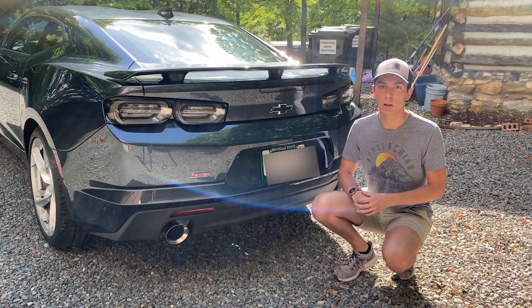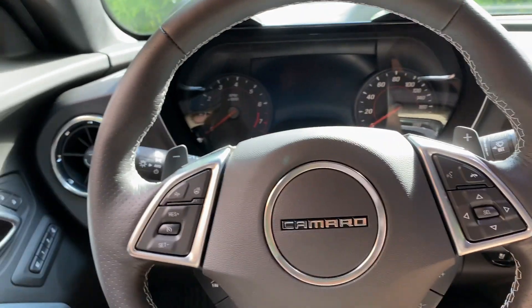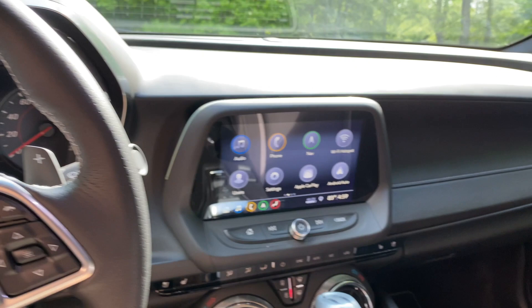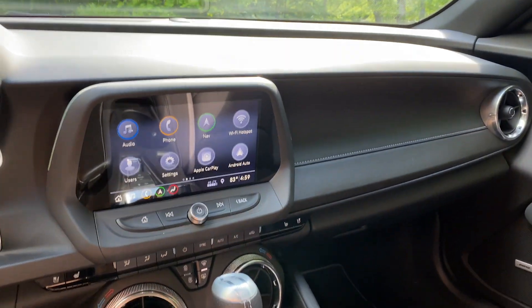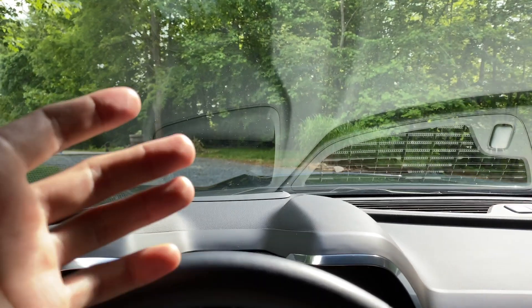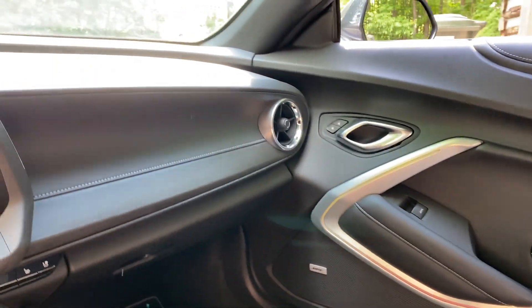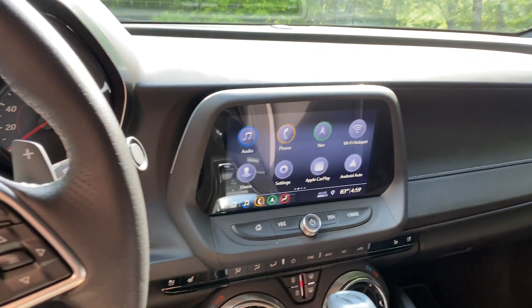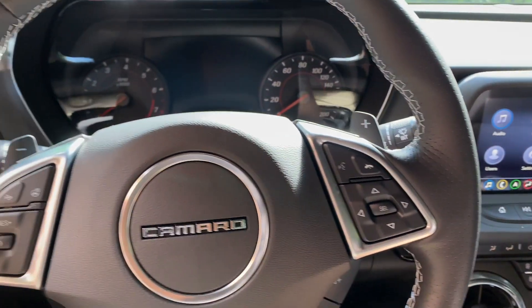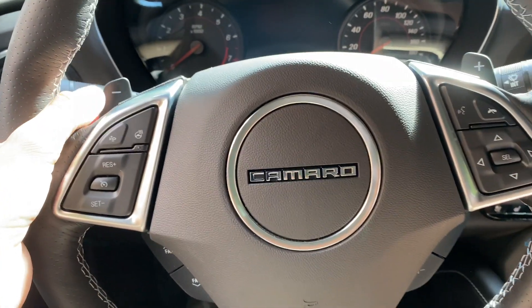Sitting inside the Camaro SS, it feels very much like previous Camaros. I have sat in the generation before this and it's exactly what you'd expect — you have this long hood out in front of you and visibility is not the greatest, but that's always been the weak spot of the Camaro. Talking to the owner, he said that over time you get very used to it. The steering wheel feels really great and it does have paddle shifters since it is the 10-speed.